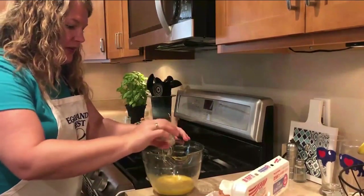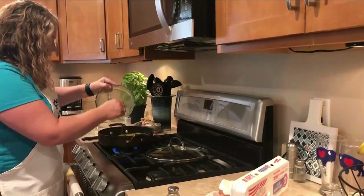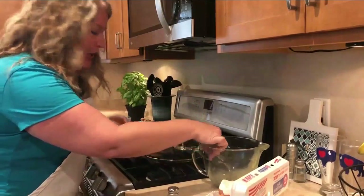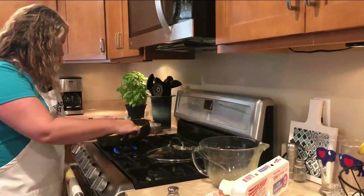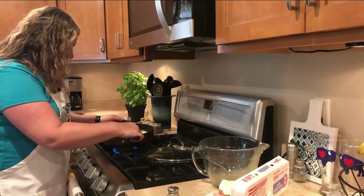To that, we're going to add just a little bit of salt. Then you're going to spread the egg mixture on top. The wonderful thing about a frittata is that it's like a quiche, but it is crustless. So just make sure that the whole pan is coated with eggs.